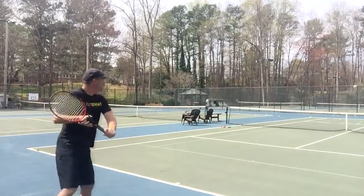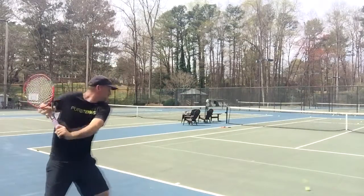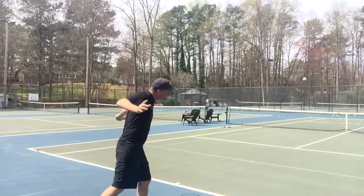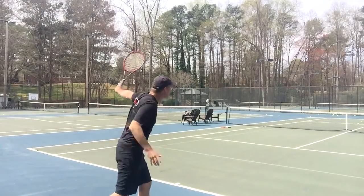On the backhand side is where I struggled a little bit, especially if the ball was coming deeper. Because I have a one-handed backhand, I felt that sometimes I couldn't get the weight of the racket around and didn't hit as clean a shot as I would have liked.